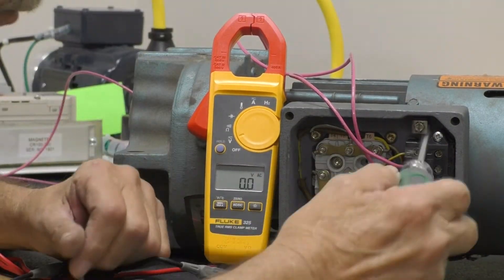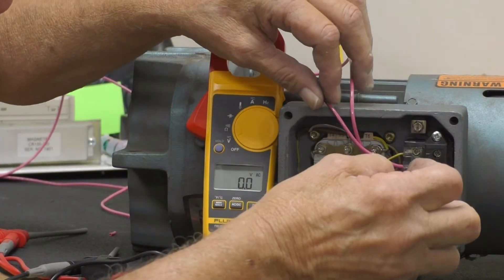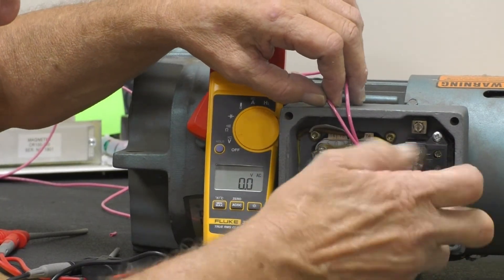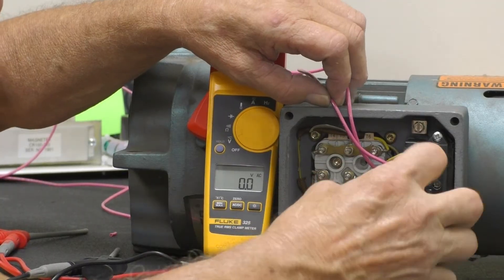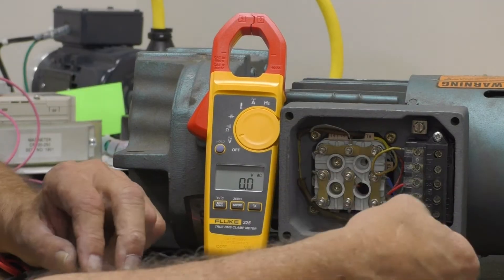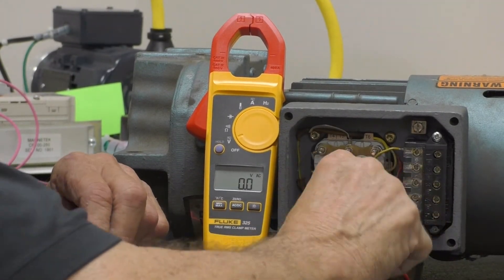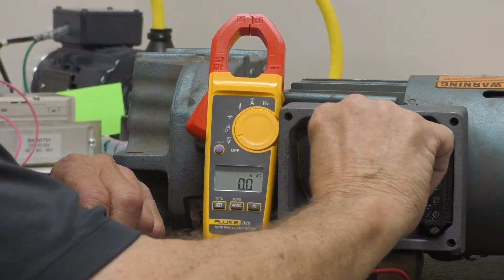You're going to remove the white wire from the rectifier, the red wire and the blue wire. You want to bring them out here so you can get to them.